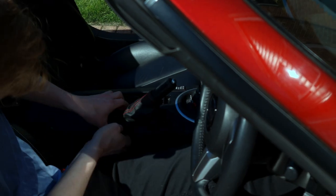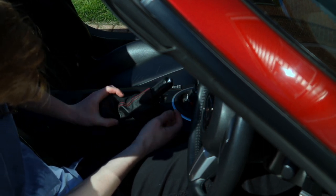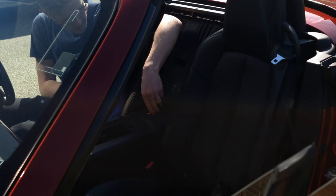Next you'll have to remove the handbrake boot by lifting it up and away from the centre console to release the clips that are holding it down. Then all you have to do is lift the whole boot over the handbrake lever to release it.